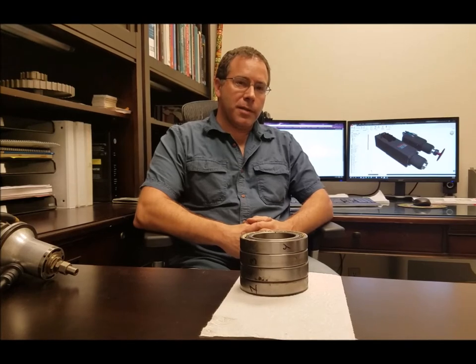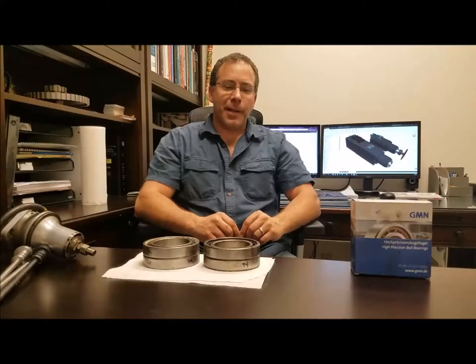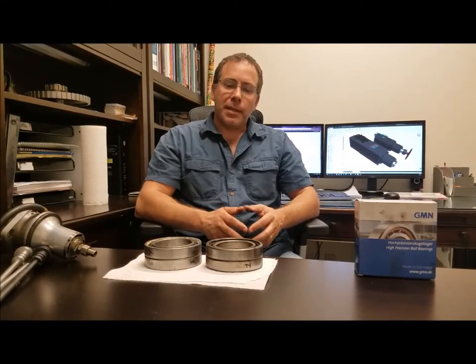These spindles normally run around 10 to 12,000 RPM, and the bearings that they use are pretty large compared to the high speed stuff. I have here the bearings that came out of our last spindle repair. This is for a 10,000 RPM machine and these are GMN bearings with ceramic balls — the unit had run for about six years.